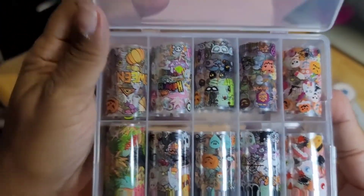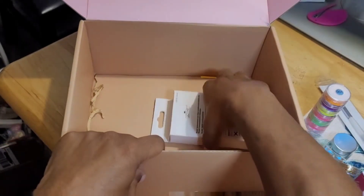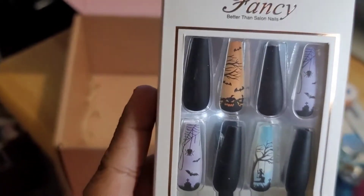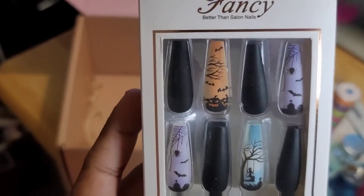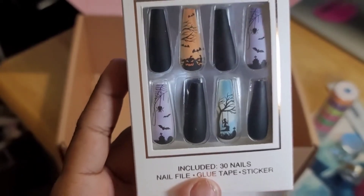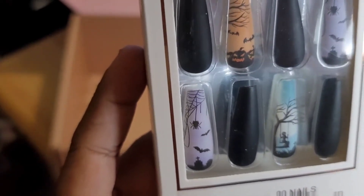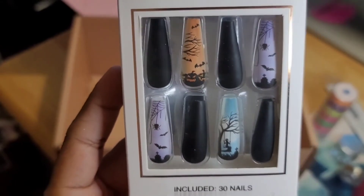And the last thing I see is some press-on nails. These are cute, I like these — I can't wait to use these! I'll definitely be making another video of me using these press-ons. It says it includes the nails, the nail file, the glue tape, and the sticker.